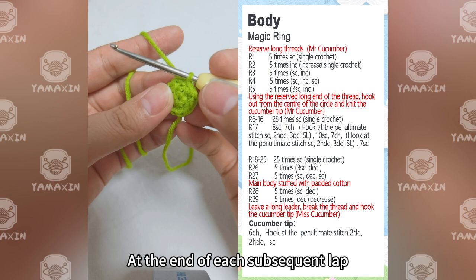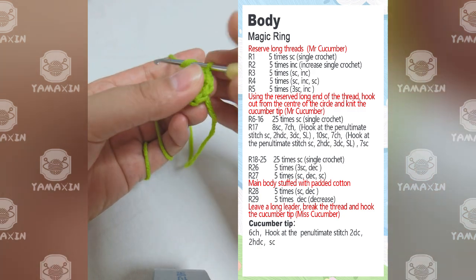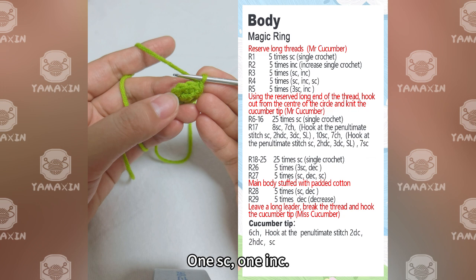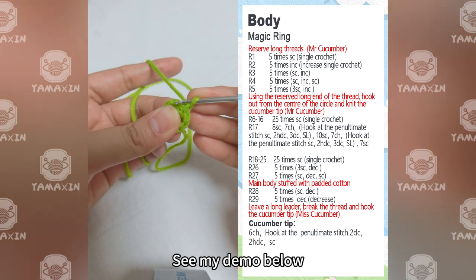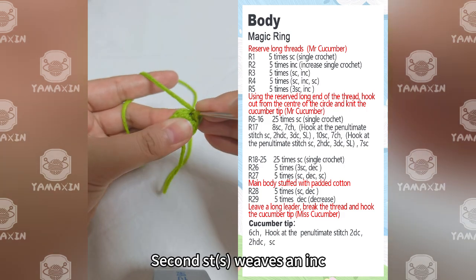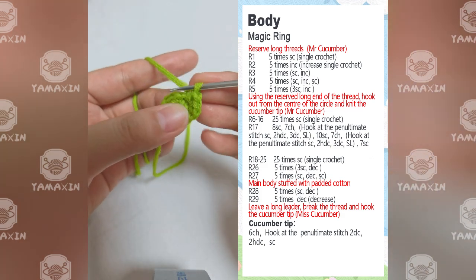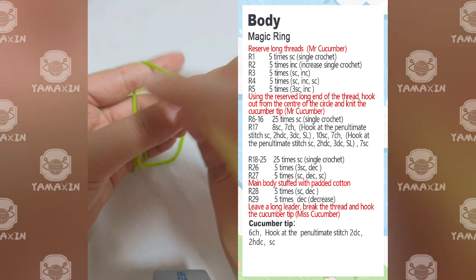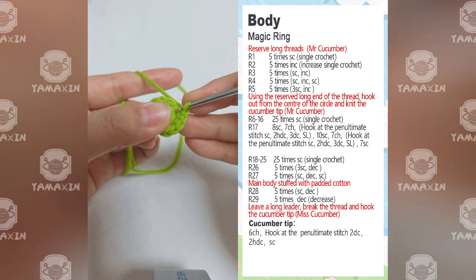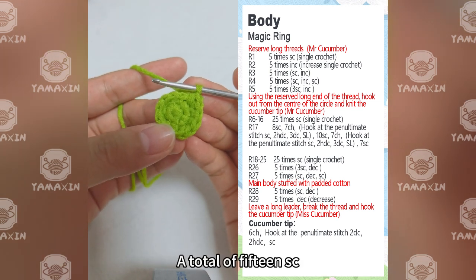At the end of each subsequent lap, a slip stitch is needed to close the loop. The third lap pattern is: one SC and one increase. The first straight edge: SC; second straight edge: increase; third and fourth straight edges: increase. Finish the loop in this way, increasing by 5 stitches for a total of 15SC.